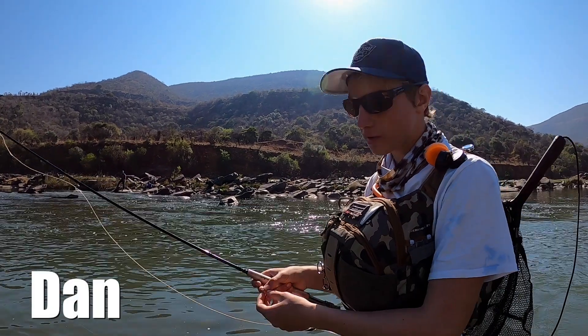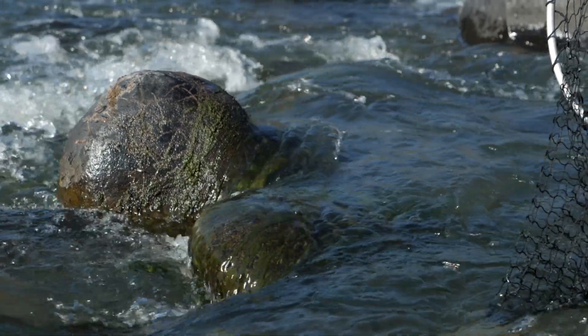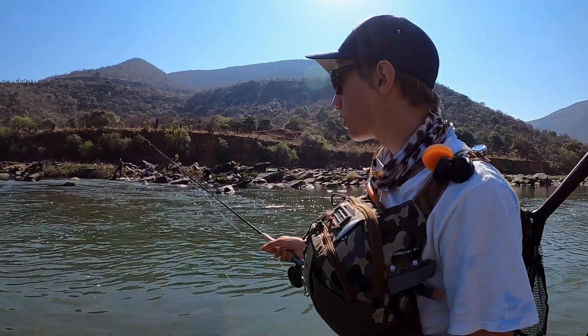It's getting a lot hotter now and the fish seem to be moving into the shallower, faster water, which is usually how these scalies work. So what we've done is we've all got nymphing rigs on.